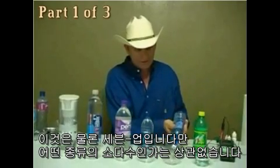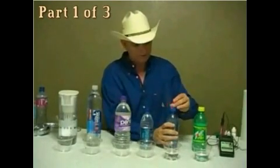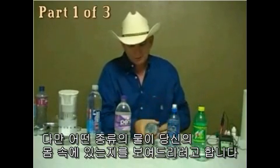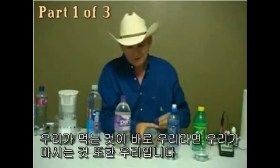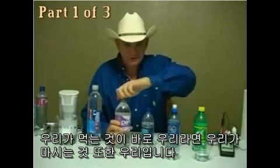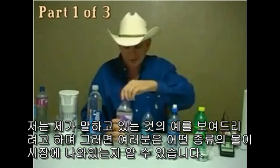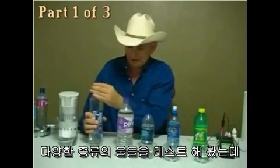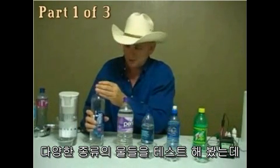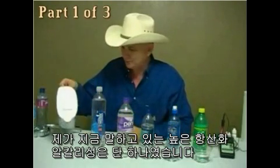That, of course, is the 7-Up. Really wouldn't matter what kind of soda it was because we can see it in a clear soda water. Let's see what the pH level is. I'm just trying to show you what kind of water you have in your body. I've tested over 400 waters. I've only found one with this high antioxidant alkaline value that we're talking about.